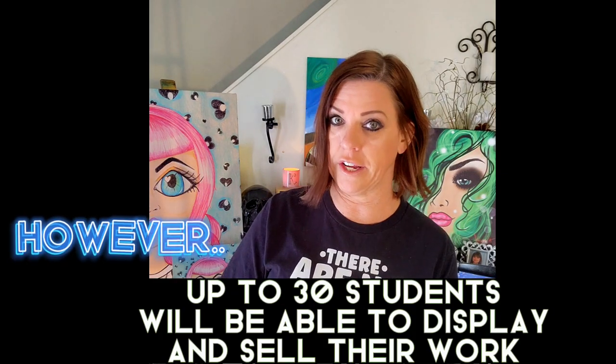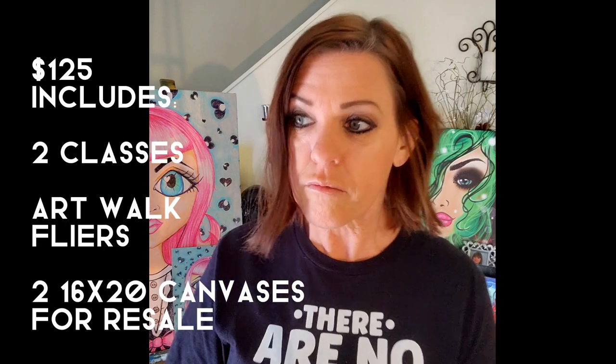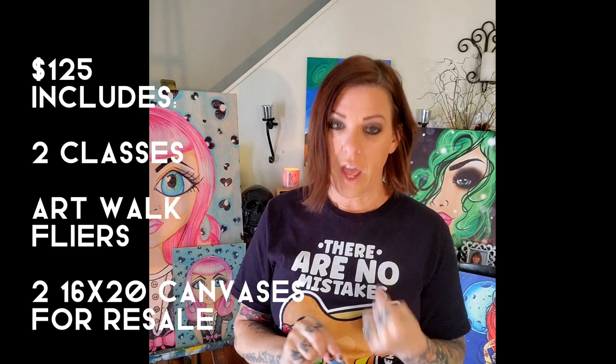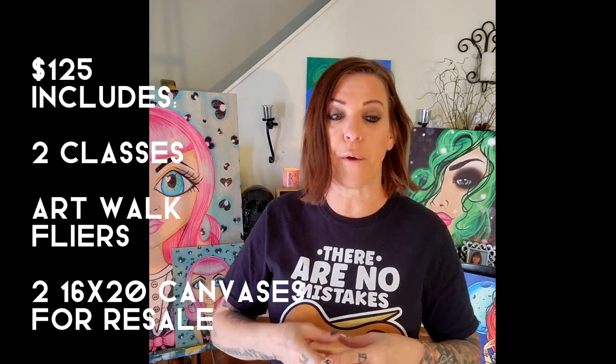For the registration, I can only have 30 students registered for this event. For the $125 that you're paying for registration, this is what you're going to get. You are going to get two classes with Miss Erin, and I'm going to help you determine which pieces are going to display well in your booth and help you set up and design your booth.